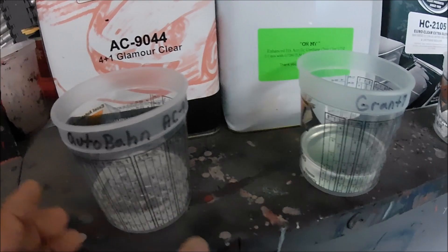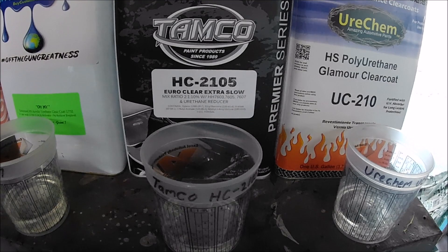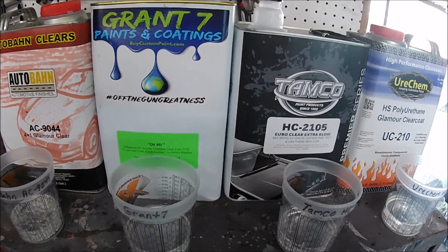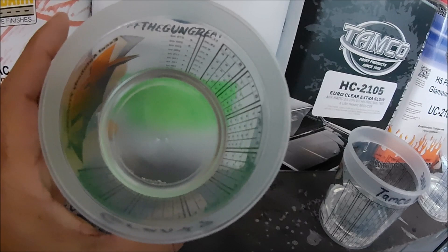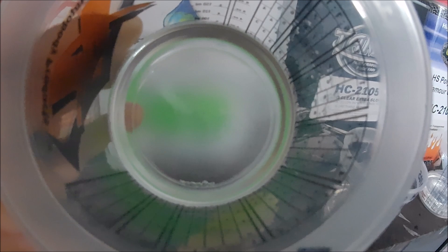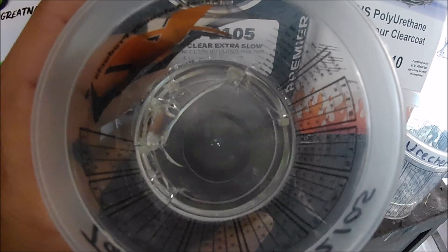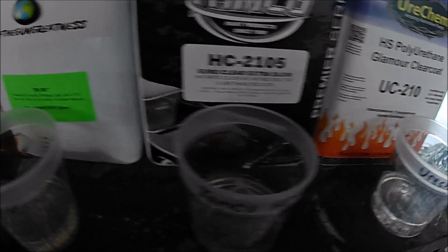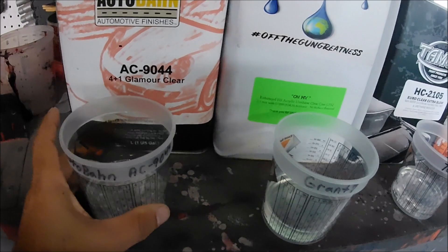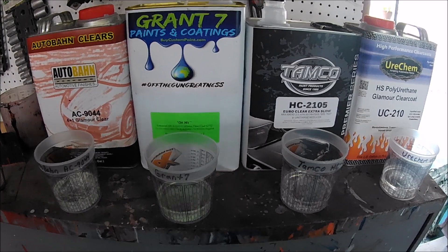These are some of the clears I have used — I have used more but don't have them right now, so I can't do this experiment with them. I'm going to try to get some of them so I can start doing these kind of experiments to see which ones are holding up more than others. As you can see, the Grand 7 has almost nothing — there's one little spot way down there, but it's nothing compared to the others. The Tamco is not that bad, but compared to the Glamour Clear from Uricam and the Autobahn, wow.